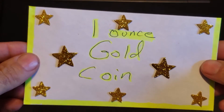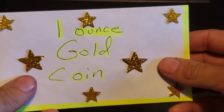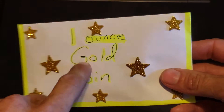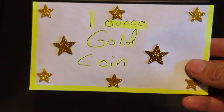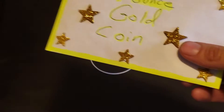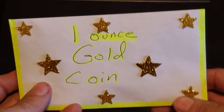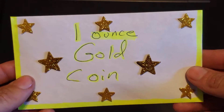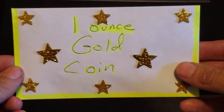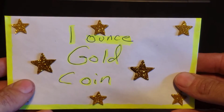So this is the one ounce gold coin challenge. Basically where you put whatever spare cash you have — whether it's only twenty dollars a week or whatever you have — until you get that gold coin. If you don't have one, it's pretty awesome when you get one. I'm definitely going to save up for that one ounce gold coin. I do have a couple others, but adding more gold to the stack is never a bad thing.